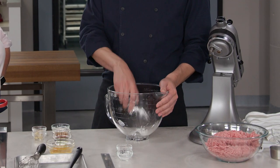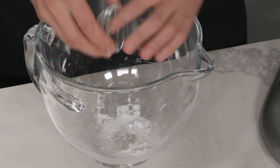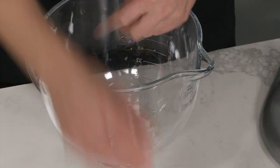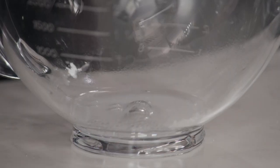In the stand mixer bowl, add three-quarters of a teaspoon of baking soda and a half teaspoon of salt. Together they'll give the meatballs a nice cohesive texture and help them hold on to tons of juice, which is really important. Then add two tablespoons of water and whisk until both are dissolved.